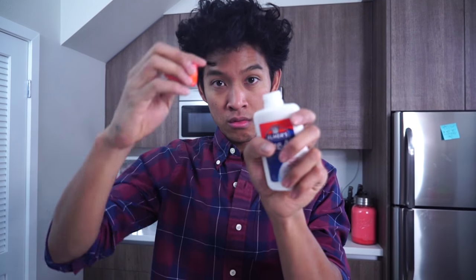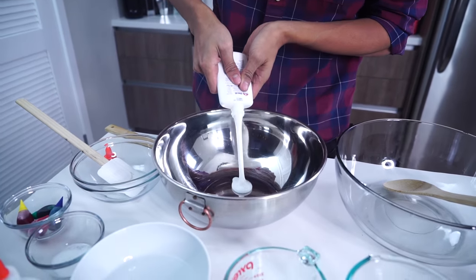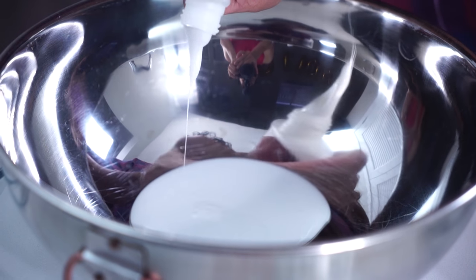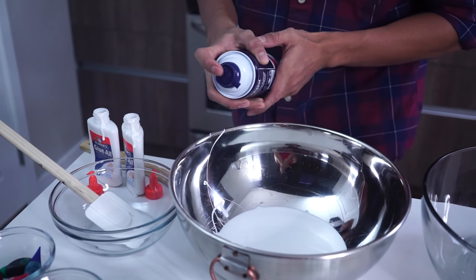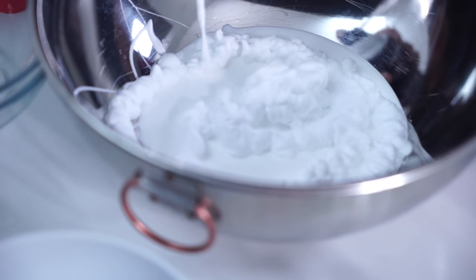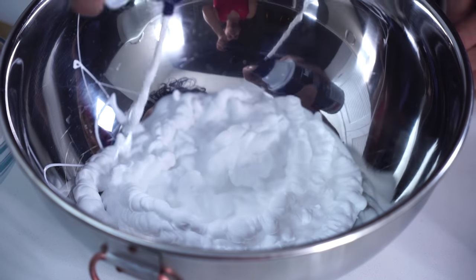The first ingredient we're going to need is some glue, so we're just going to add one whole thing of glue in here. We're working on our fluffy slime right now. You get some shaving cream and just have a blast with it — you just want to fill this all up with shaving cream. This is going to be our mashed potatoes slime.